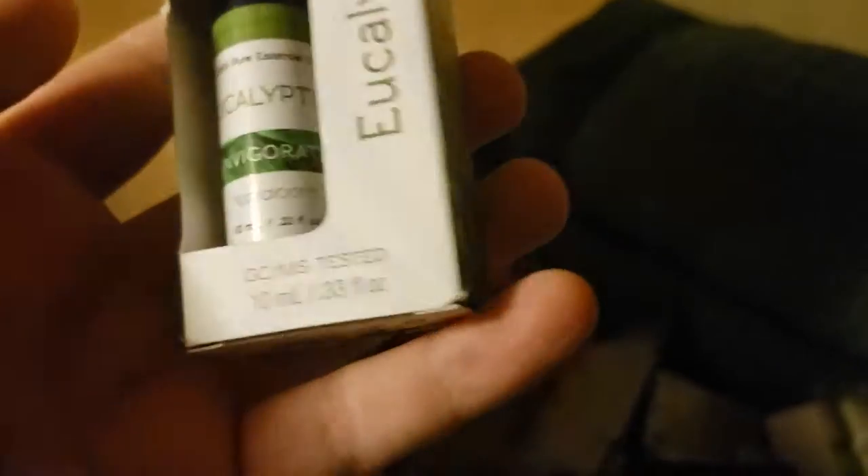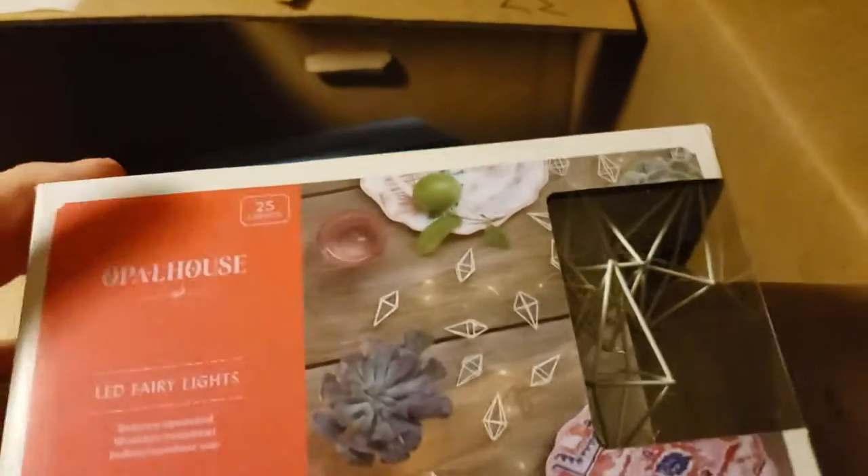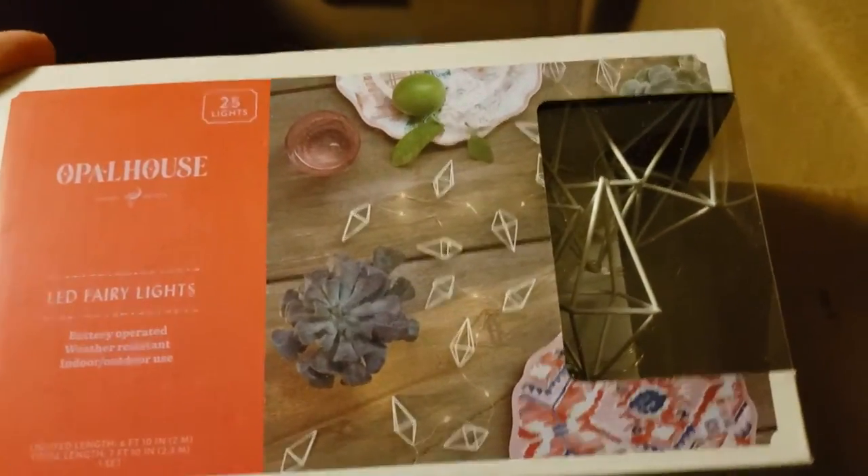We've got some Eucalyptus Oil. Interesting — probably about $5 to $6 for that. It's an essential oil; those are usually going pretty high dollar these days. We've got some more of these Opal House LED Fairy Lights — probably about $5 for those.